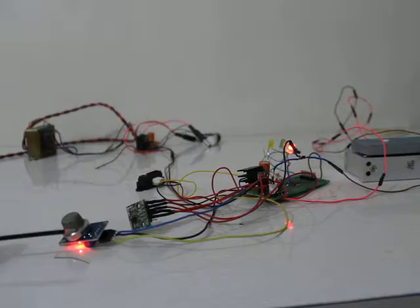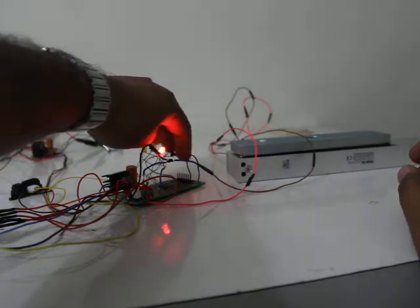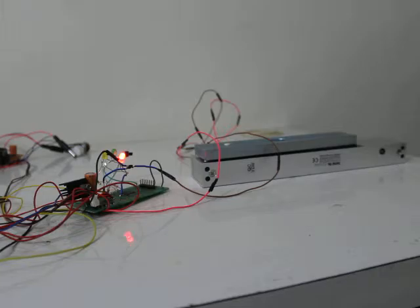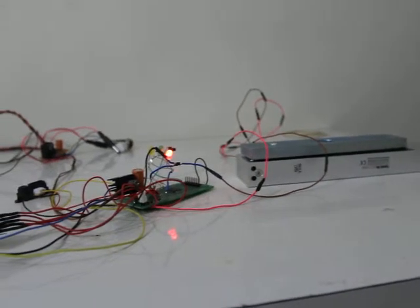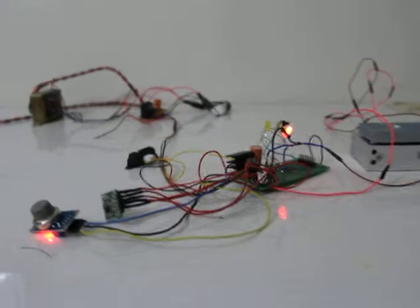Let me show you the door operation again. You can see the red light — as soon as I press the switch, the red light comes up and goes off. You can also hear the sound of the magnetic plates attracting each other, and then releasing. That concludes the demo.